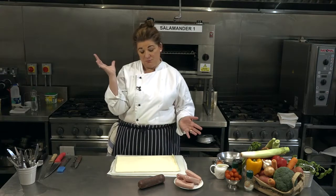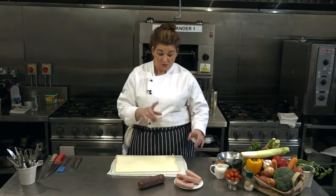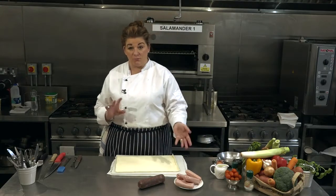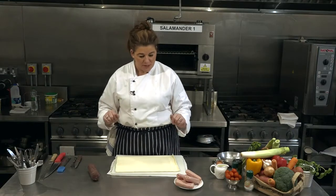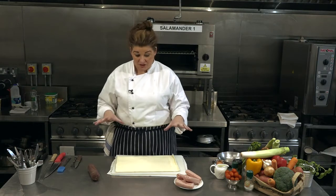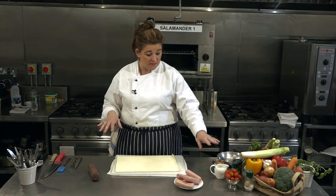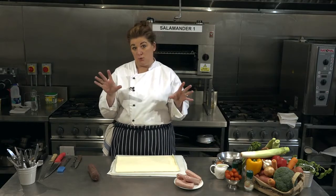Puff pastry puffs up in the oven, so it makes it lovely and light and fresh. We've also got some sausages, which I'll talk you through in a moment. And I've also got, for a little bit of something different, a little bit of black pudding or white pudding. These are really simple because we're using just a couple of ingredients. We also have milk and an egg, which we're going to use to glaze them and make them look nice and golden.